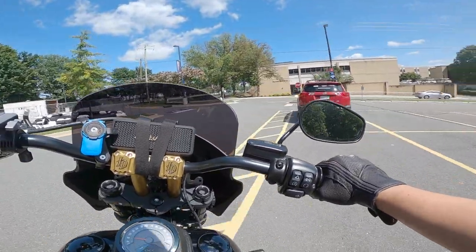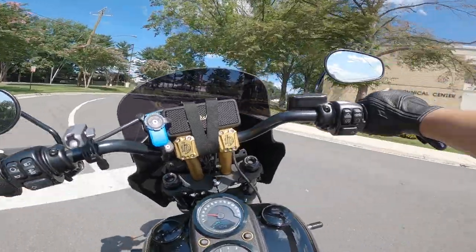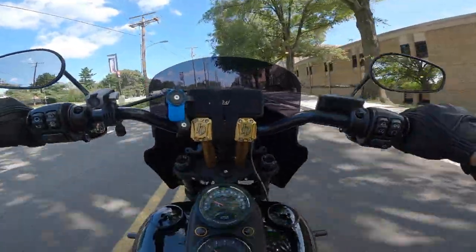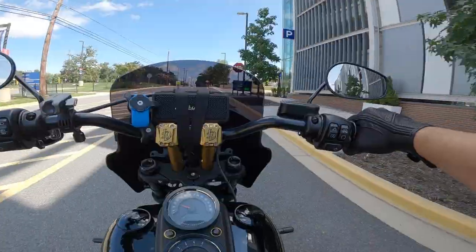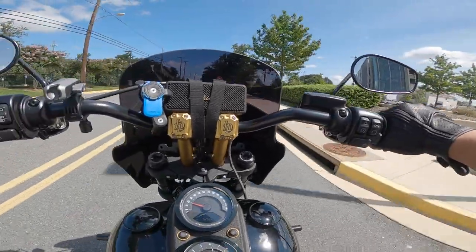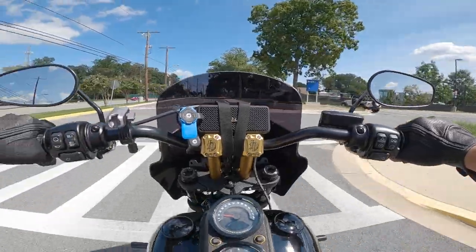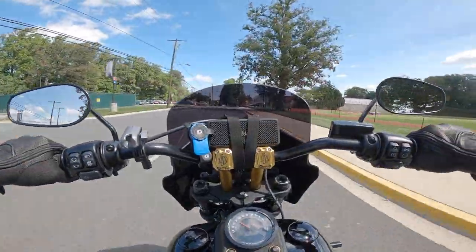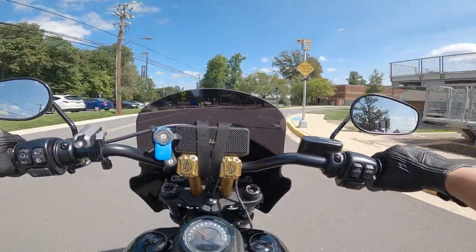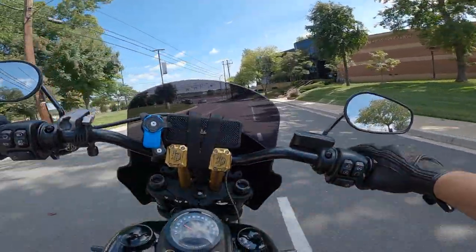I forgot to mention that this speaker is about 20 watts. You can get Bluetooth speakers that are a little bit louder than this, but for me, I really went with the form over the function on this one. So right now we're not going that fast. I have my visor up, we're in a parking lot, and I can hear the music — not clearly, but I can hear it. Also, I do have earplugs in, so in general I won't be able to hear that well anyways.